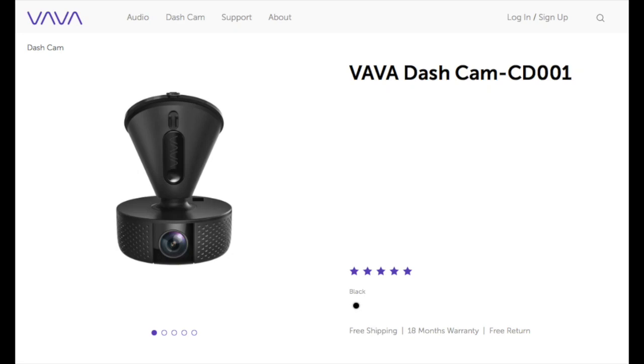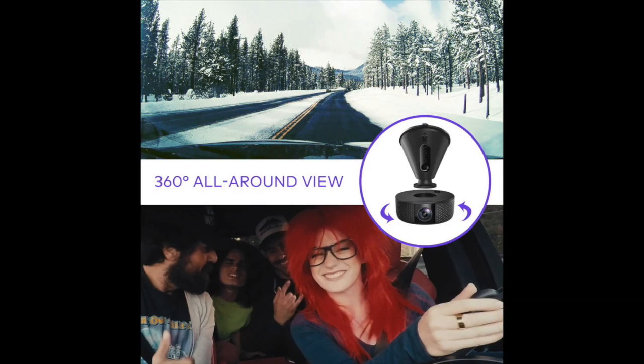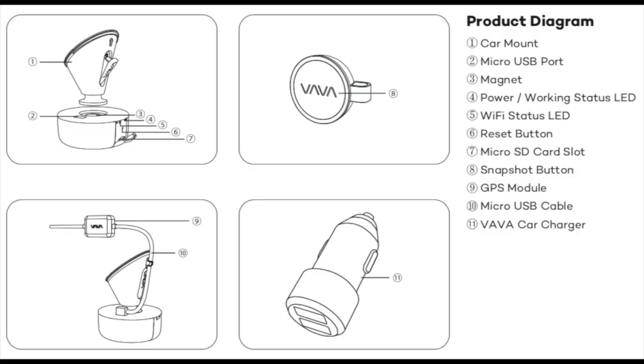The camera we reviewed was the Vava CD-001. It is a single camera unit but can be rotated 360 degrees, so you can either record the inside or outside of your vehicle. The unit uses microSD for memory but does not come standard with a microSD card, so you have to purchase one separately.